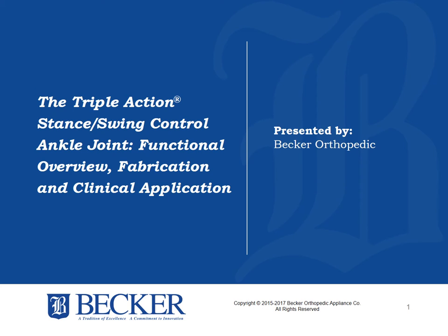The Triple Action Stance Swing Control Ankle Joint: Functional Overview, Fabrication, and Clinical Application.